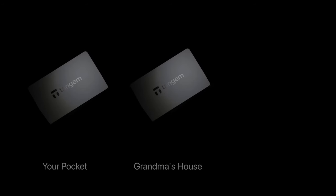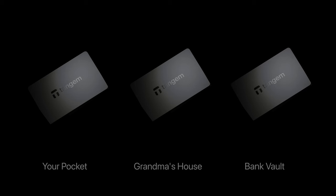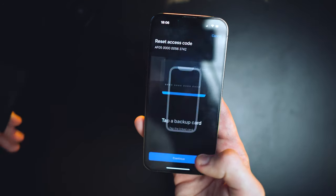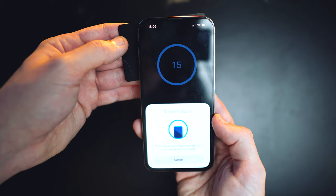It turns out that Tangem implemented a really clever system precisely designed for such cases. Each card is an independent wallet that stores your private key, and the system expects you to store each card in separate places — one in your pocket, one at your grandma's house, and one in a bank vault. So even if you lose one card, you can always grab another and access your assets. But if you forget your access code, you just need to have at least two cards in your hands. Then you can change the access code on one of the cards, confirming that it's really you, since you know where other copies of the wallets are.